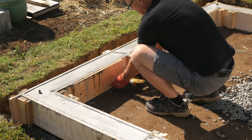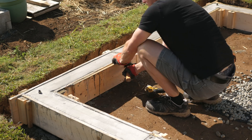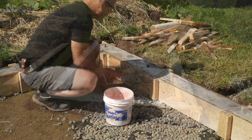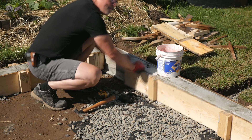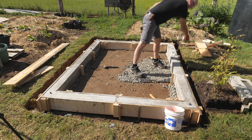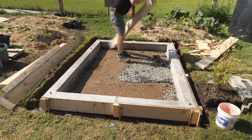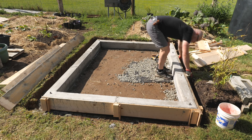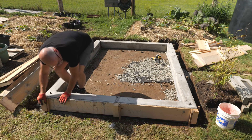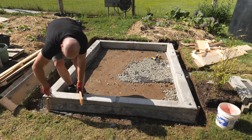Here's the mending board coming off an inside form wall. I found this worked well and made it easy to strip the inside walls. I'd say the best part about concrete work is stripping the forms — very satisfying. For more detail on the form work, see part 1 of my previous series, the 1200 gallon tank.